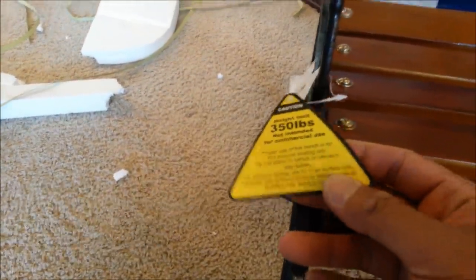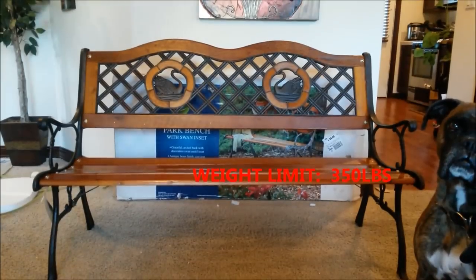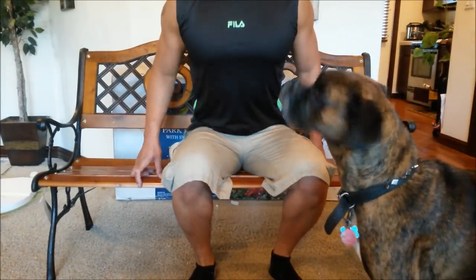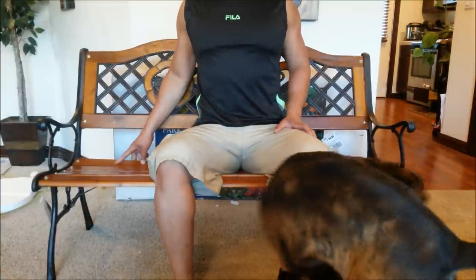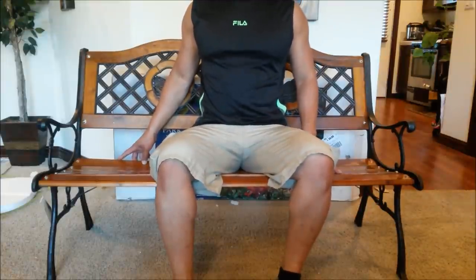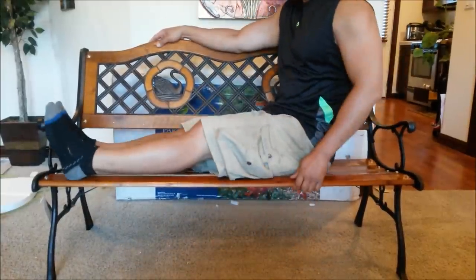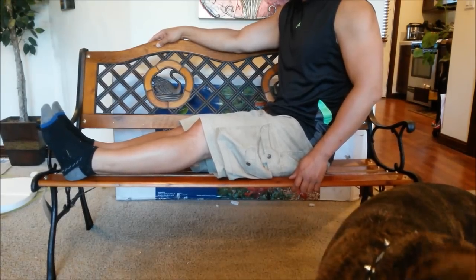I'm about 170 pounds, so let me try sitting on this to show you guys how sturdy it is. It's feeling pretty comfortable, but I'm not sure if this would be wise to hold 350 pounds. If I put my leg on like this, notice it starts to shake a little bit, so you can't be fooling around on it.